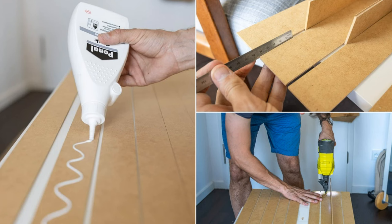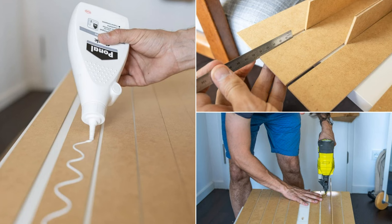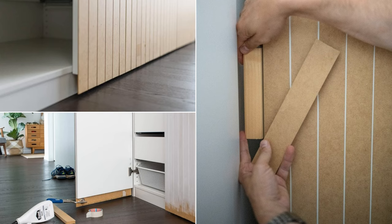Attach cladding strips using wood glue and fill the gap between the unit and the wall with timber and cladding. Fill all screw holes with wood filler, sand all surfaces, and prime everything before applying paint or stain and installing brass handles on the doors.